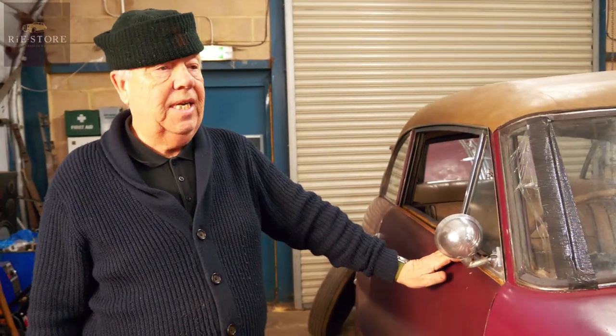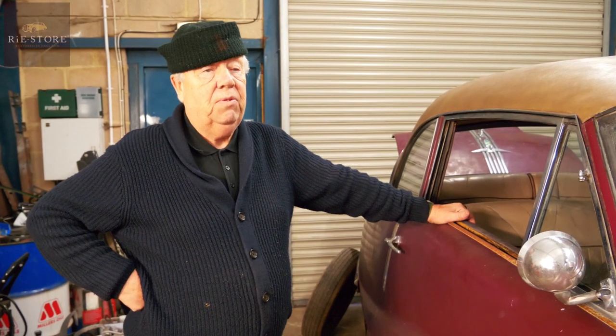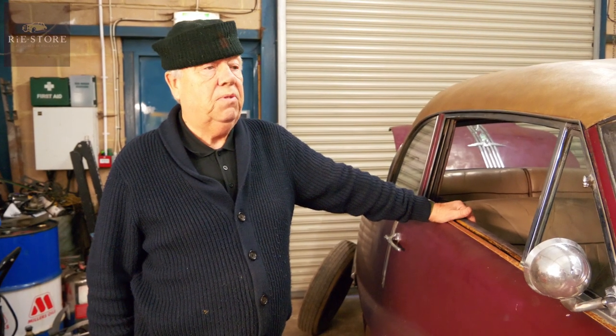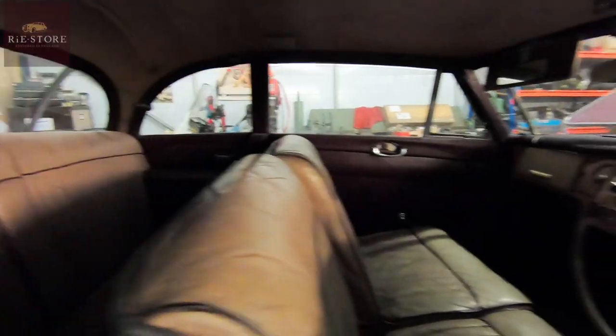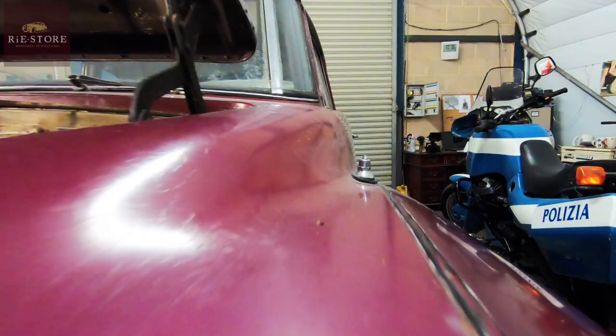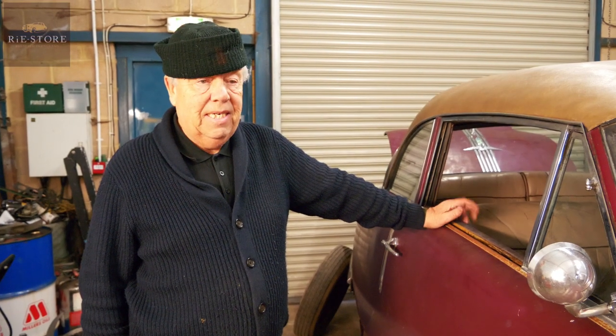This is a 1952 Austin Atlantic, manufactured by the Austin Motor Company between 1949 and 1952, mainly for export only, as the government of the day was virtually bankrupt and wanted motor manufacturers to export to America. I believe they built 8,000 of these.